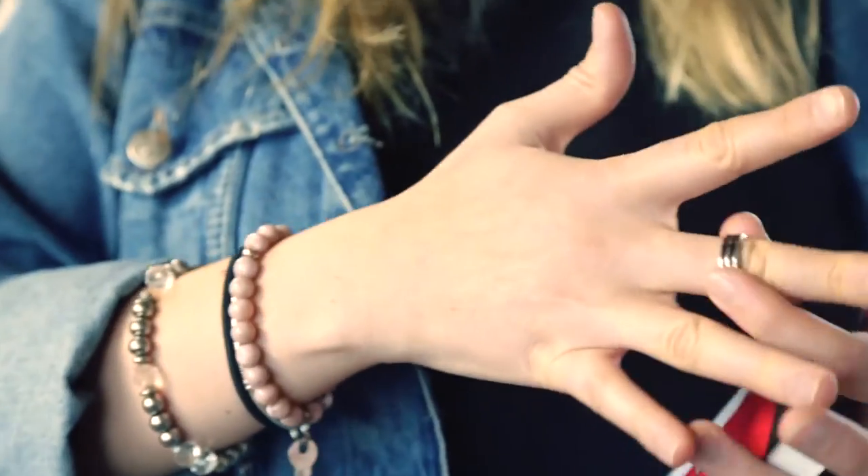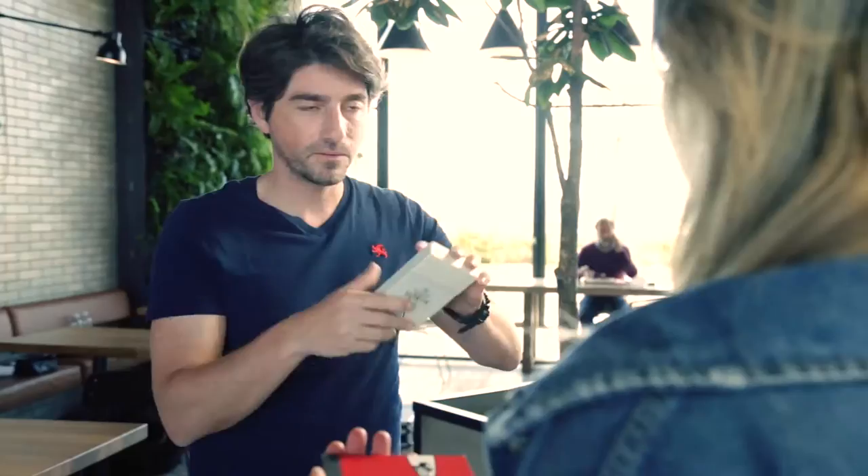HOTA presents a new version of Flipbook, an illusion in which you borrow a ring from one of the spectators and place it inside of a box. You shake it and hear the ring dancing around, and then you give it to them and everybody can hear the ring moving around too.